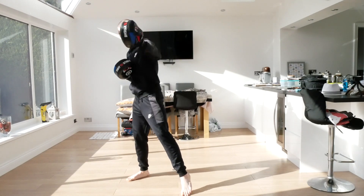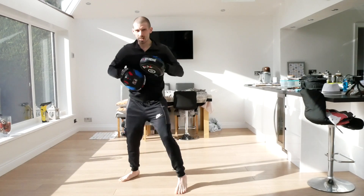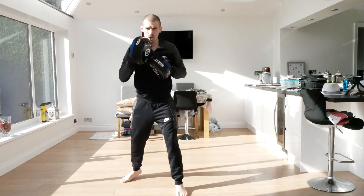Now we're going to add the uppercut - jab, hook, uppercut. And again, jab, hook, uppercut. And again, jab, hook, uppercut. And again, jab, hook, uppercut.